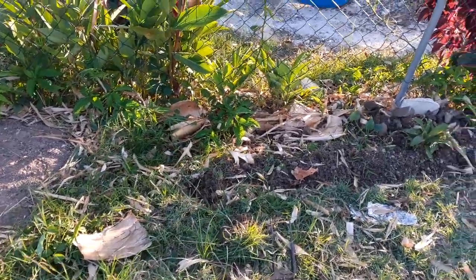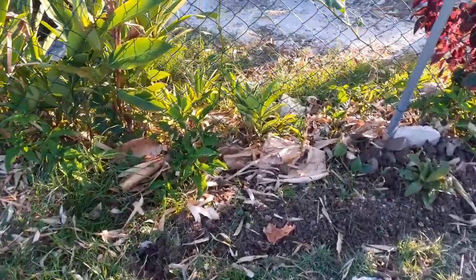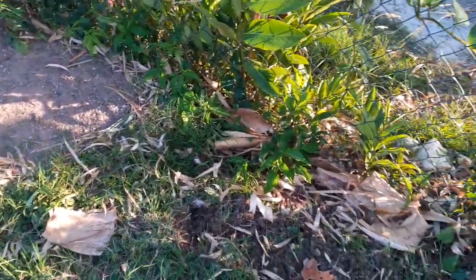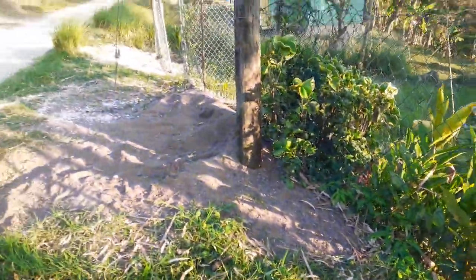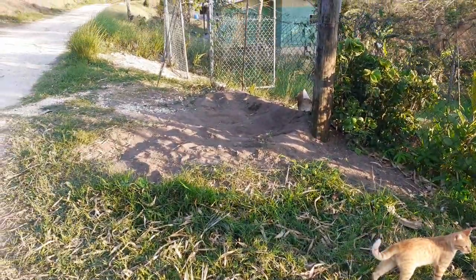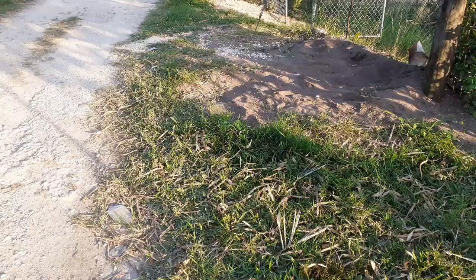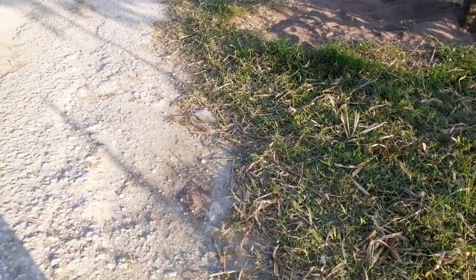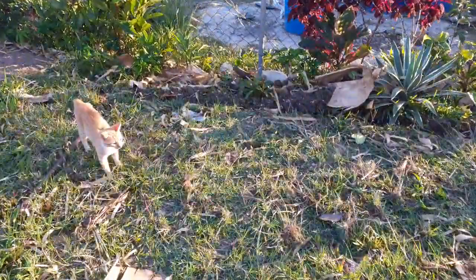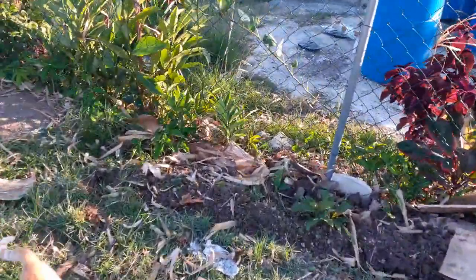Hi guys, welcome back to the Bohobian Homestead. I've started another project on the homestead. This is the gate, or I'm sure it's the curb. What happened is that when it rains heavy, all the water collects here and just floods the yard. So what I'm gonna do is I'm going to build a curb.